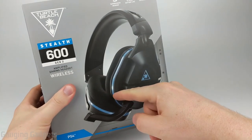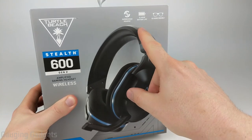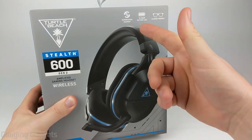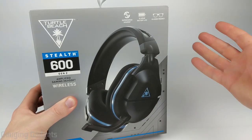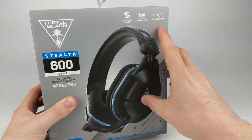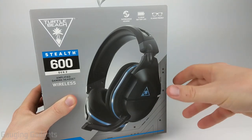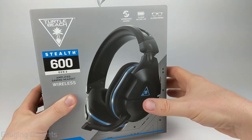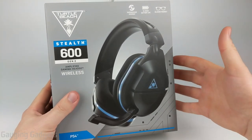These feature a design on the earmuff that is glasses friendly, so if you wear glasses these are probably for you. They also have 15 hours of battery life and they include what's called superhuman hearing. So if you play a lot of games where you need to hear things around you, these are going to be perfect for you. You'll be able to hear all the little details within the sound around you, maybe a player sneaking up on you, things like that. All that for around $99 on Amazon, so check the link in the description to find that price.